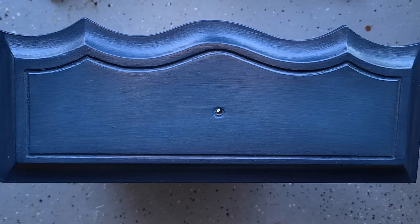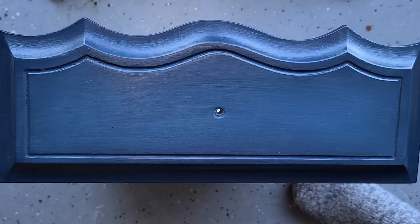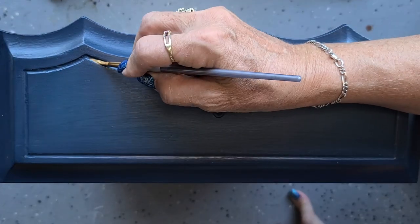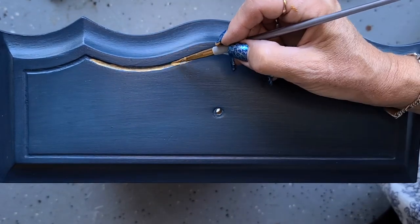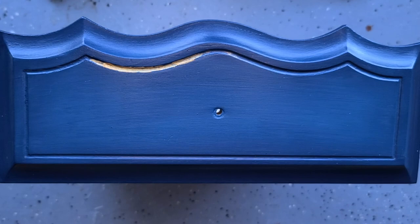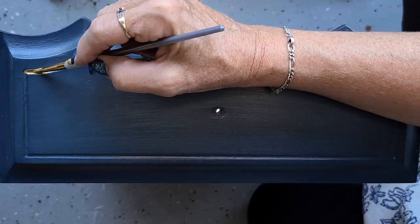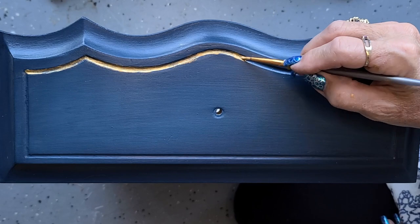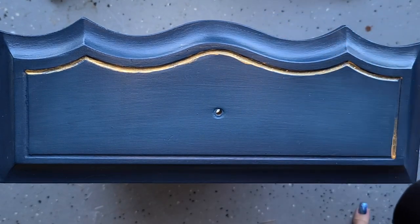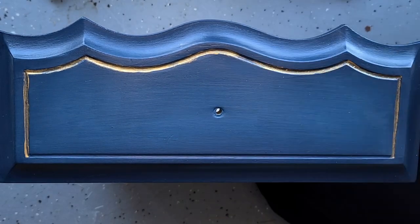The final piece to this project is to do the gold highlighting in all of the recessed areas of the piece. This is Rust-Oleum Metallics in Gold Mine. I'm using a really fine artist's brush — just from a set I bought at Walmart, so they're inexpensive. The trick is to stay in between the lines, though that's easier said than done. Part of the reason we did the top coat first is that if you do go out of the lines, you can just take a damp cloth and wipe away any areas where you've gone outside the lines. It's better to do several lighter coats than one very heavy coat, as you'll tend to get puddling in the recesses. It took a bit of trial and error to get this right. Let's jump to the finished product.